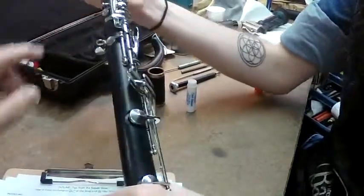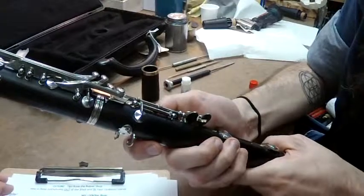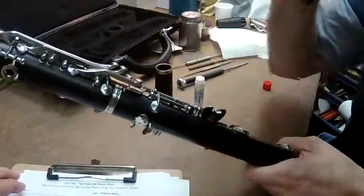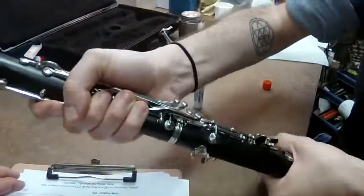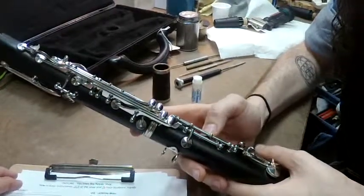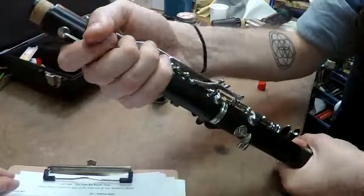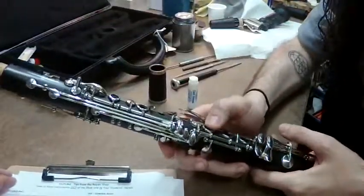The bridge key should form a straight line in the middle of both keys, moving both together. When it's off — either a little to the right or a little to the left — the instrument does not play properly, and it can cause a lot of trouble when going over the break. That misalignment is something that comes into the shop a lot.